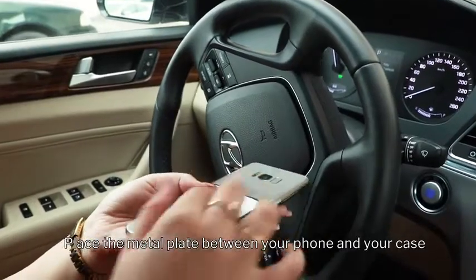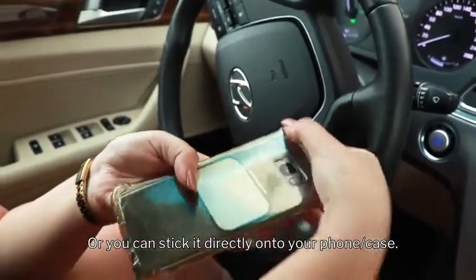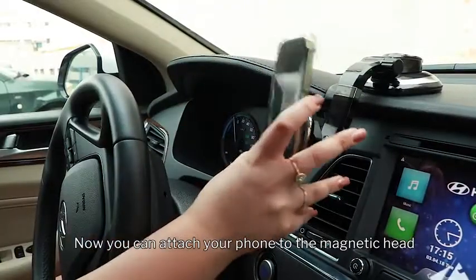Place the metal plate between your phone and your case, or you can stick it directly onto your phone or case. Now you can attach your phone to the magnetic head.